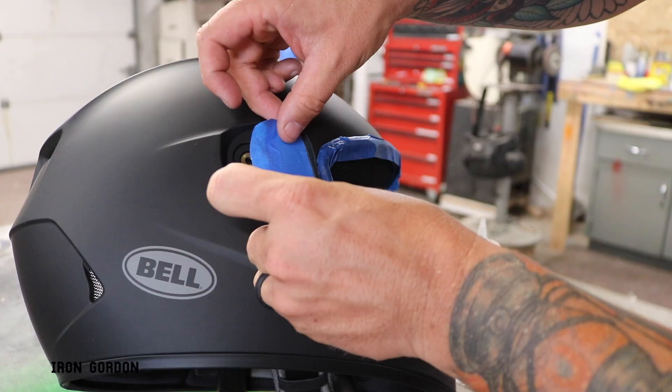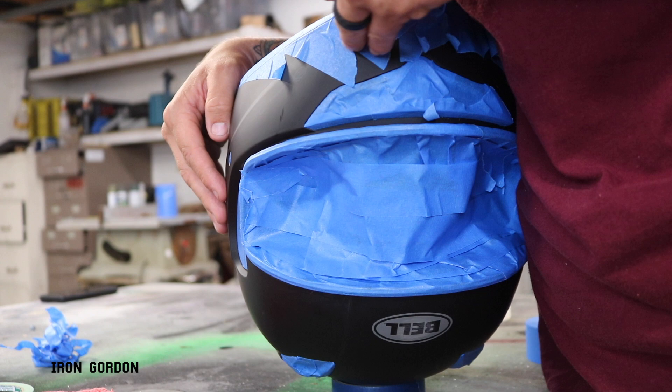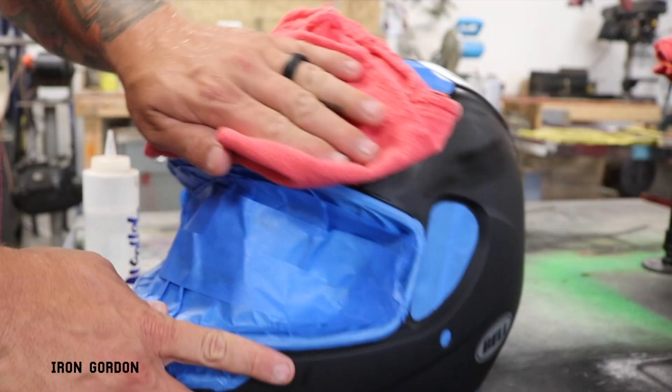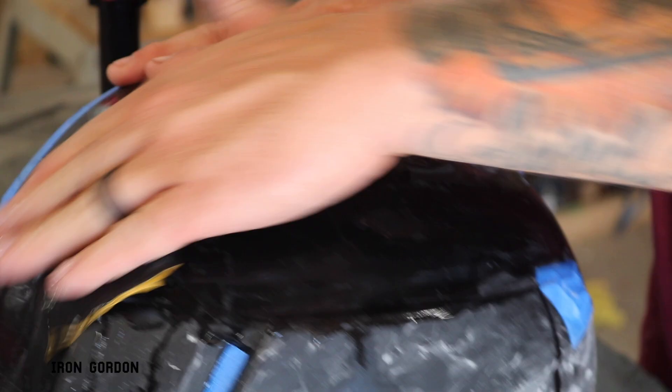Then using just blue painters tape and an exacto blade, I start taping off any of the plastic or the rubber areas that I don't want paint to get on, making sure to seal up the entire helmet, including all the little air vents. Then I give another wipe down with some more alcohol just to remove the fingerprints I might have put back on it before I move on to wet sanding.